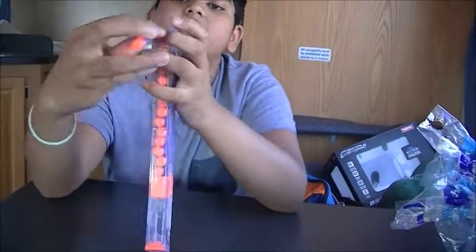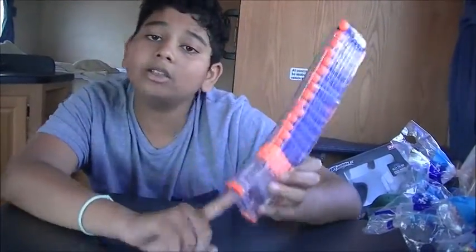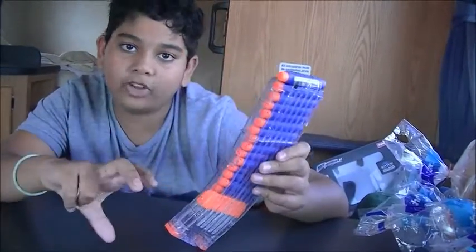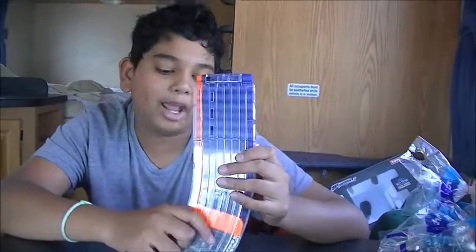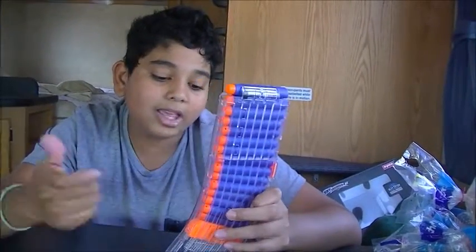You can see the chamber is the perfect size so that the dart fits in, and if you're using springer blasters the bolt leg can access it perfectly. Unlike the Nerf 10-round banana mag — which could fit 12 darts but cuts it off to act like a 10-round mag — with the Worker version the spring goes all the way down.